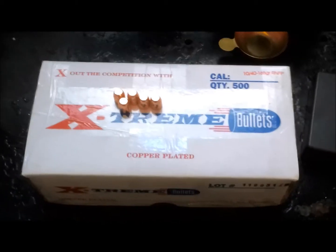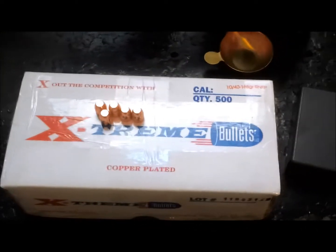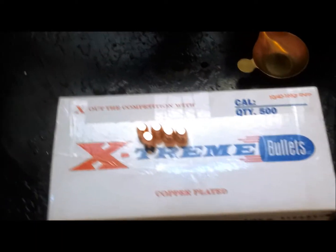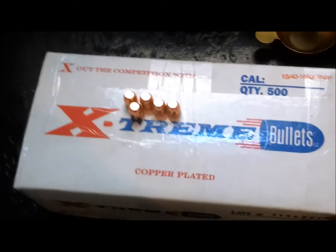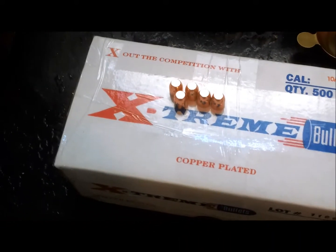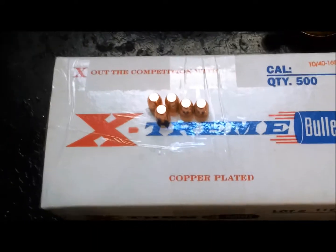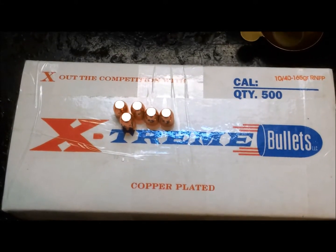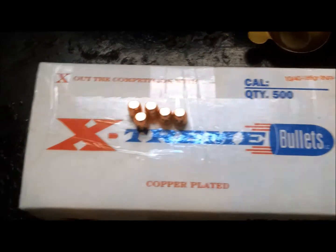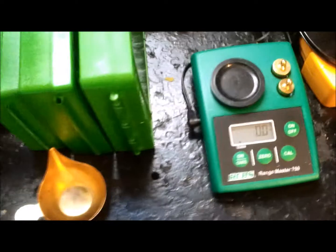Hey YouTube, first time buying Extreme Bullets, so I'm gonna do some tests on a sample of five — check their plating, weight, and diameter. These are supposed to be 40 caliber 165 grain round nose flat points.